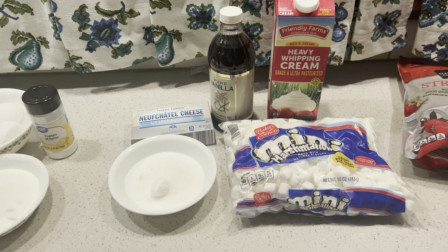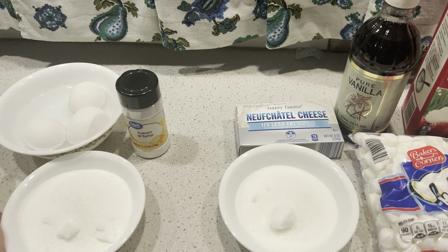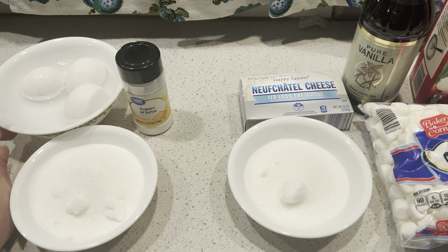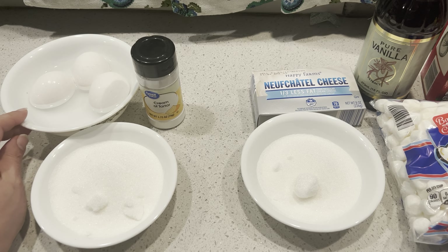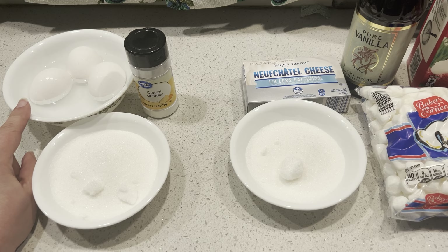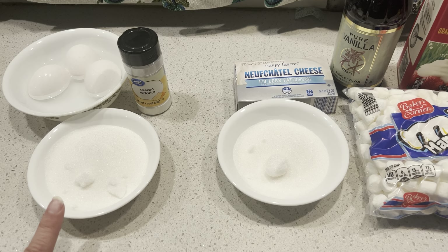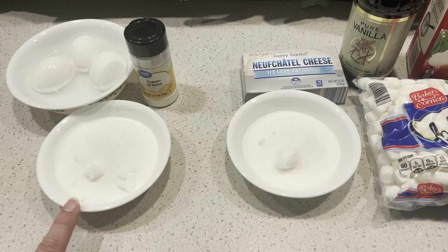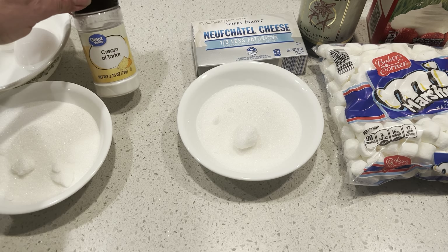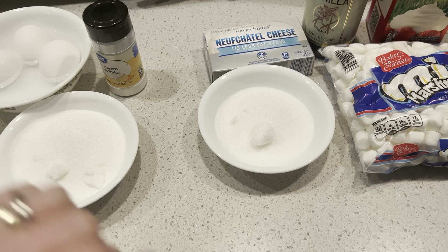So the ingredients we need for our Cherry Berries on a Cloud: we're going to use three egg whites, which I'll separate. I have them in a little bit of warm water because if your egg whites are at room temperature, they're easier to separate and you'll get better volume. I need three-quarters cup of sugar that we will add by the tablespoon to get a really nice meringue, and we also need a quarter teaspoon of cream of tartar. That's our meringue-like base cookie we will be making.